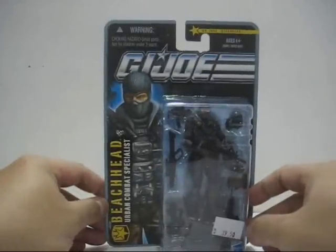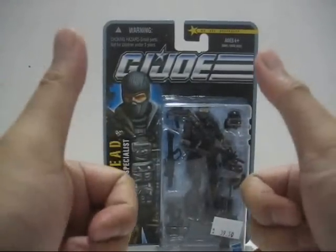So without further ado, let's open up this packaging so we can take a look at the toy. Be right back.